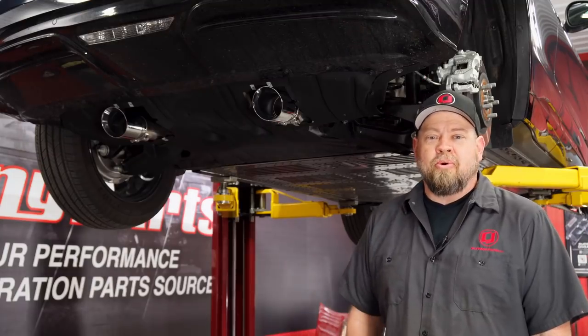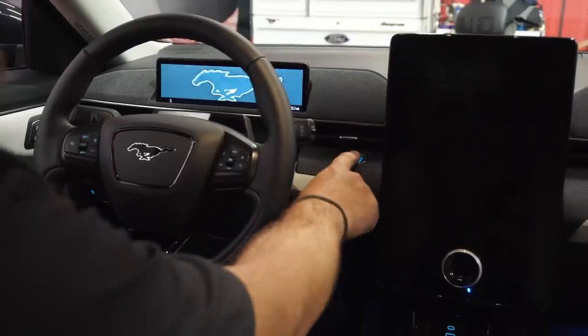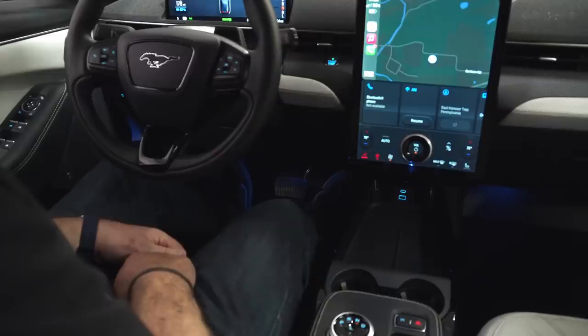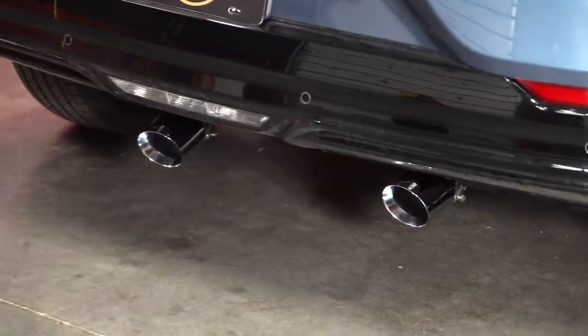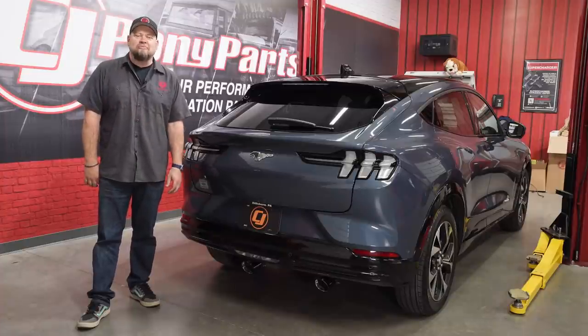We have all of our CJ EPP parts installed. Now let's get the car off the lift and see how it sounds. Our Mach-E was already fast and now it sounds good too. So remember, for all things electric pony parts, keep it here at CJ's and have a happy April Fool's Day.